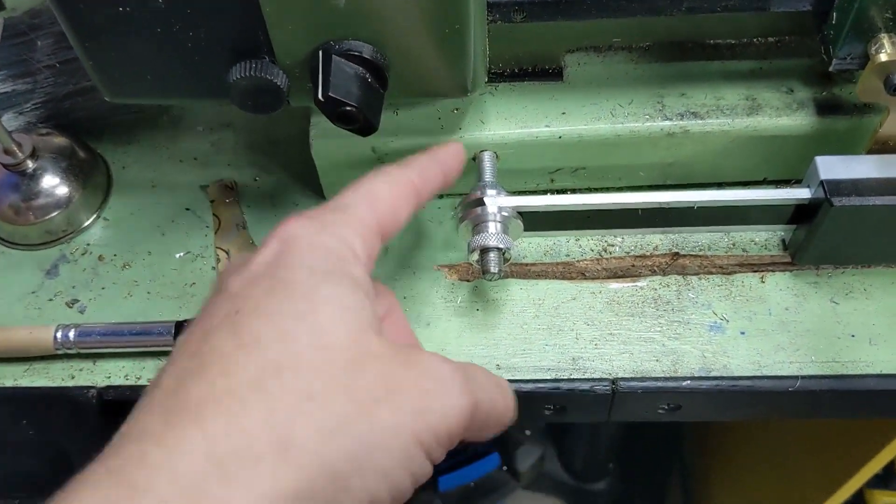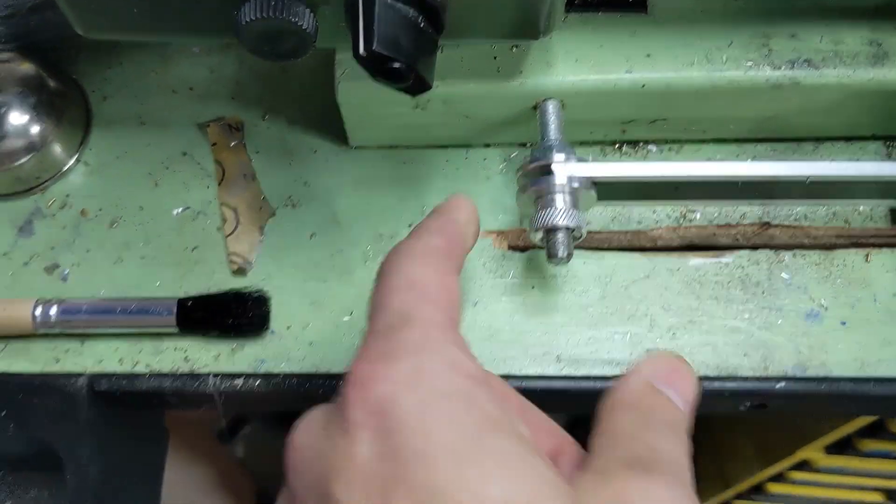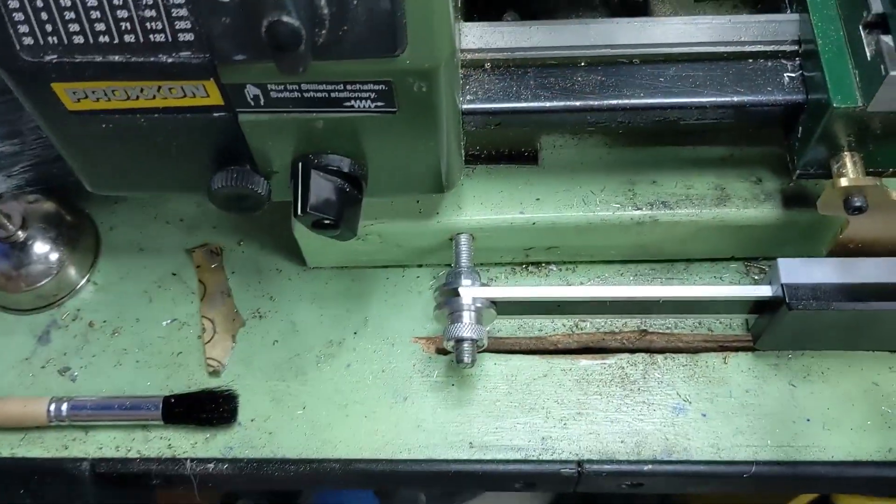I sunk some all-thread rod into the two-by-six and glued it in place. Then, while the scale was floating, I made some aluminum clamps and thumb screws so I could clamp it right where it was floating without pushing it around or deflecting it too much. Beyond that, I cut a slot in the table for the wire to come down through.